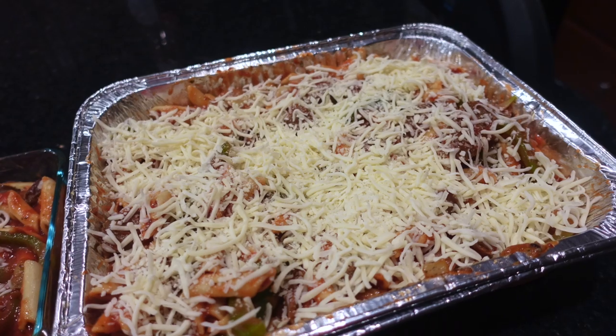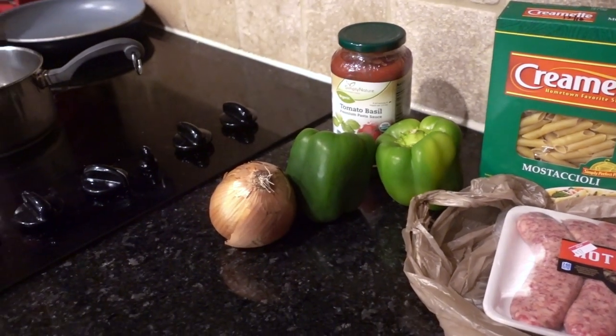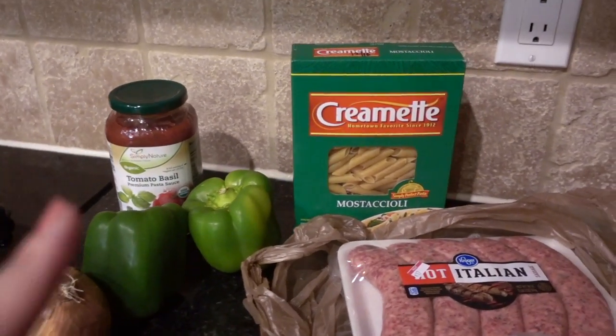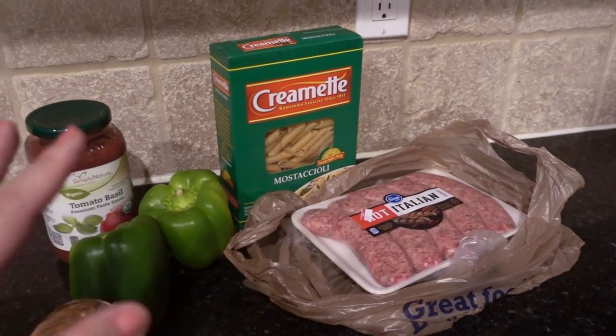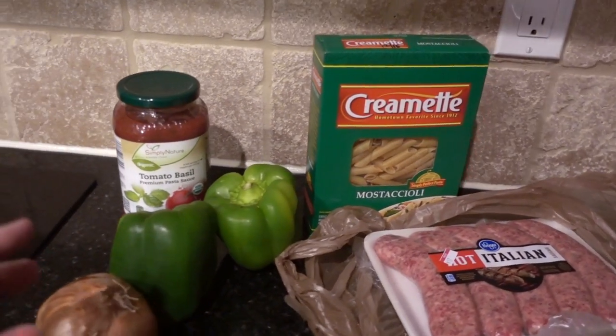Hey guys, it's Clara. Welcome back to my channel. I had a request to do a video of the two meals I'm making for my sister as freezer meals because she just had a baby. So I'm going to do some very simple things that I am throwing together from stuff I already have in the pantry and the refrigerator.